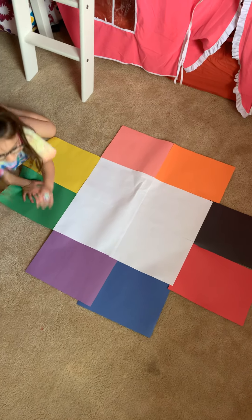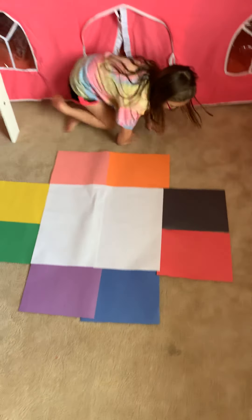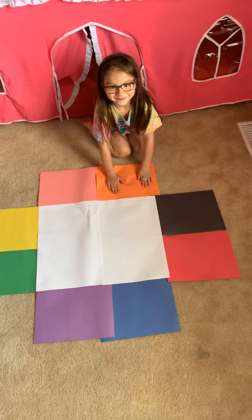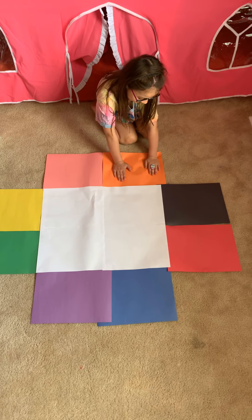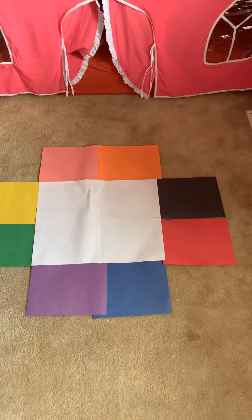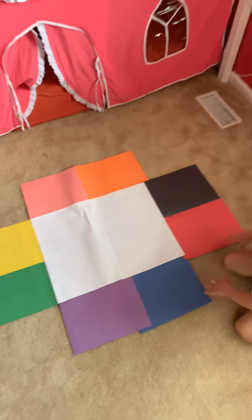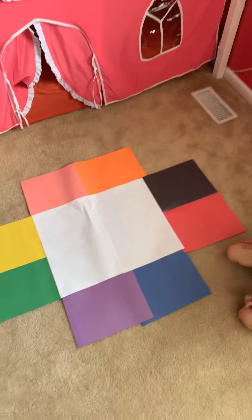Next, two hands on orange. You might have to get up and move around, but that's good. Good job. One hand on blue, one hand on red. Great job. Let's do one hand on purple, one hand on red.